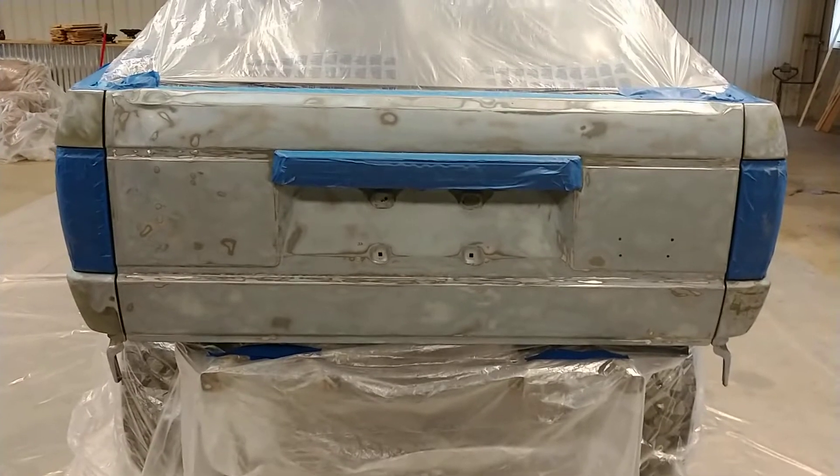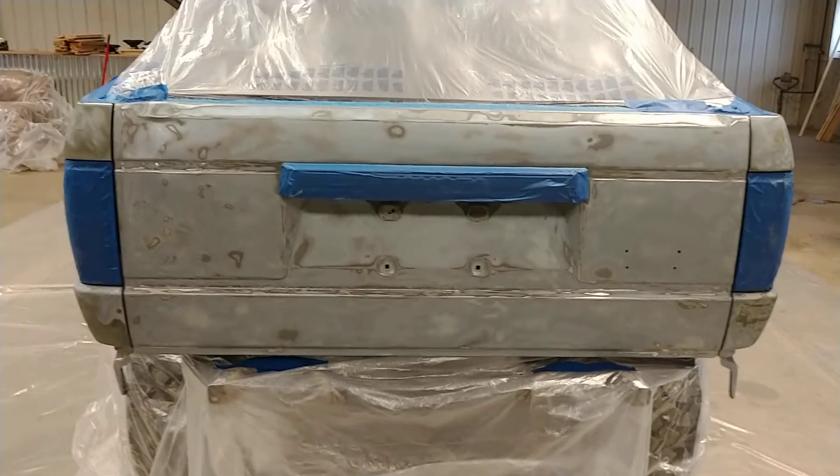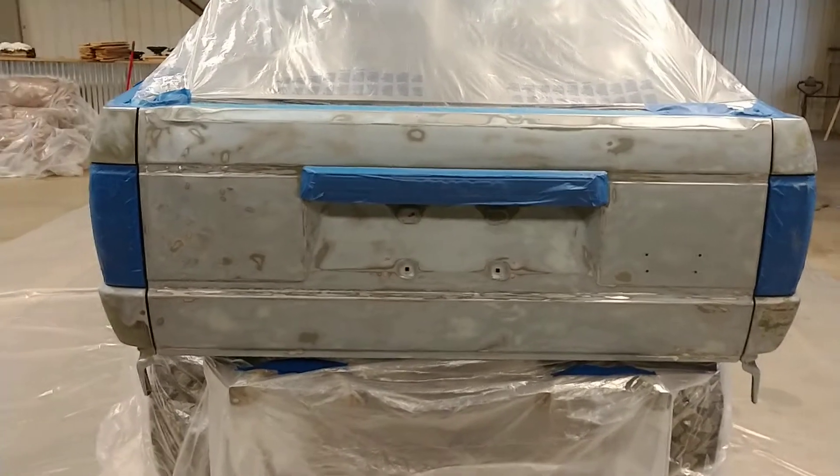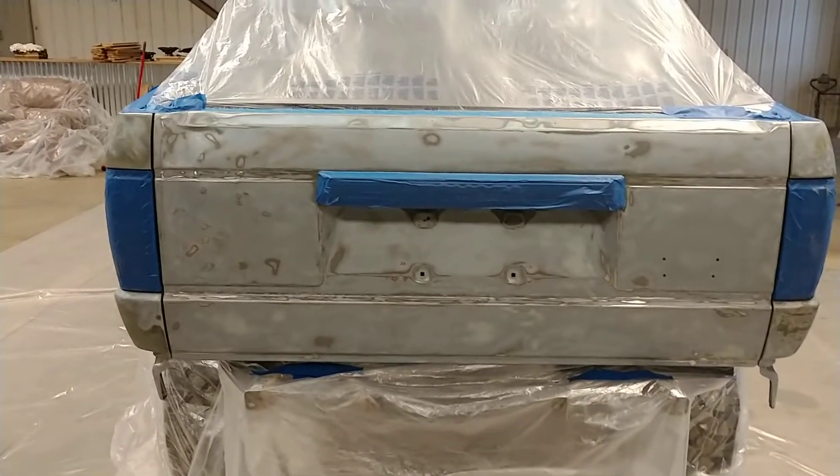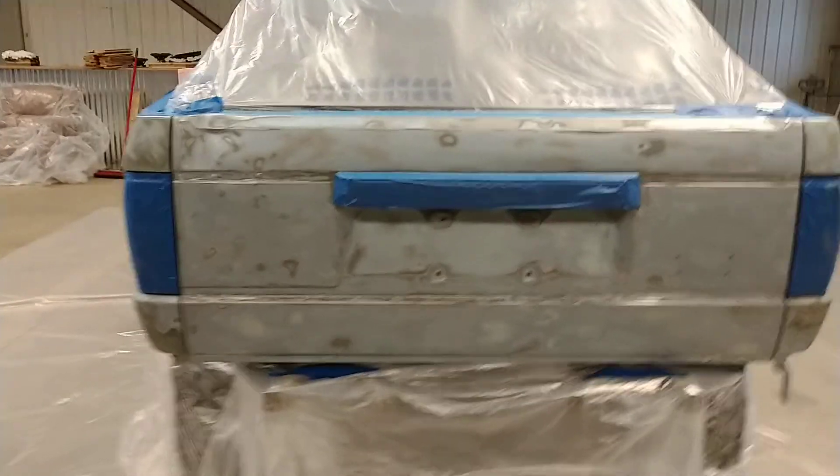I realized I got a license plate bolt stuck in there, so I'm gonna have to go through and get that done. I'm gonna wait till after the paint for that, because as far as right now it's just covering a hole, so that's kind of good.